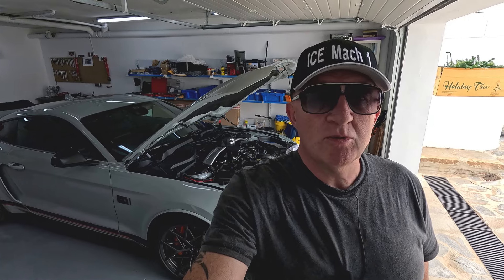Hey guys, welcome back to the channel, thanks for watching. Today I'm going to talk about catch cans. I installed two Mac 1 catch cans and I've also got the GT350 installed as well.